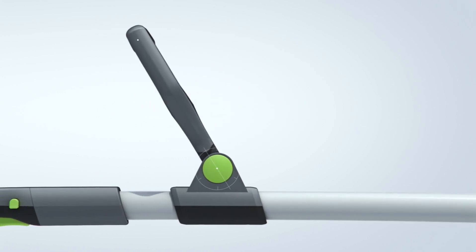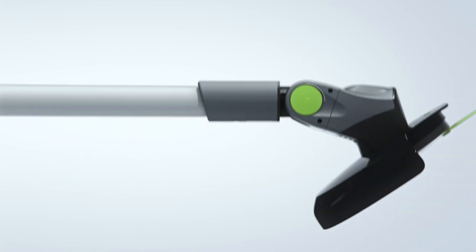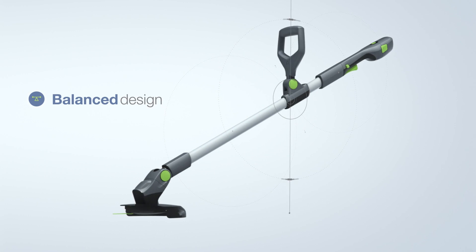The adjustable handle and compact battery are aligned with the head for light handling and perfect balance, reducing strain on your arms and back.